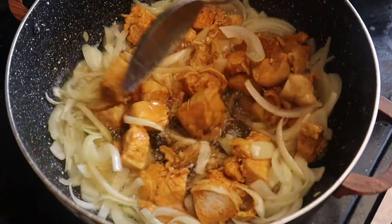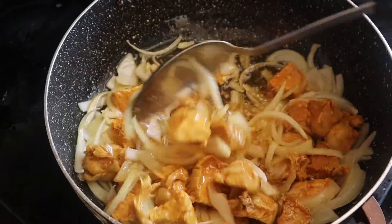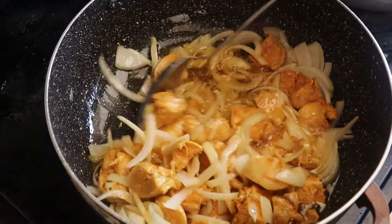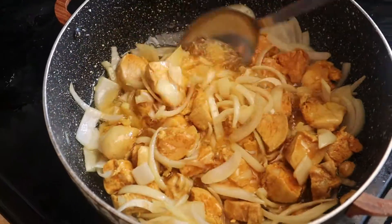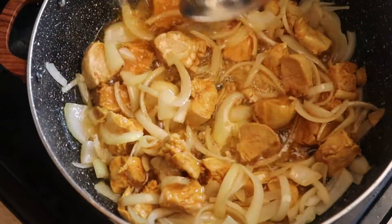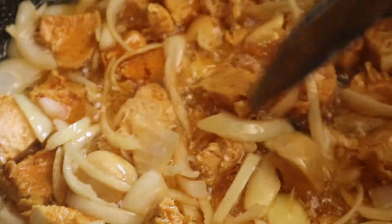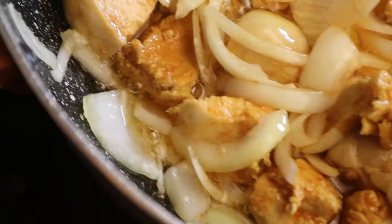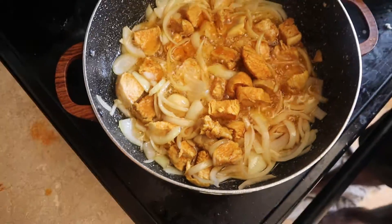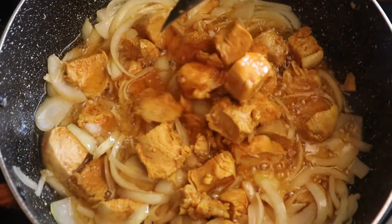Now I'm just going to mix everything together. As you guys can see, let's add a few more chicken breasts — that should be good.